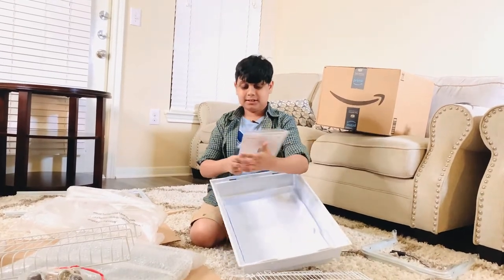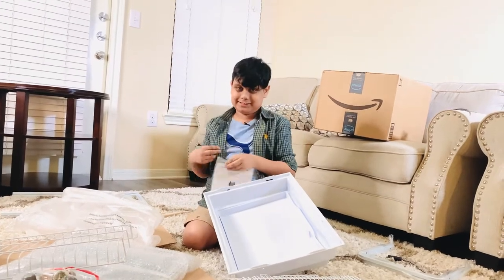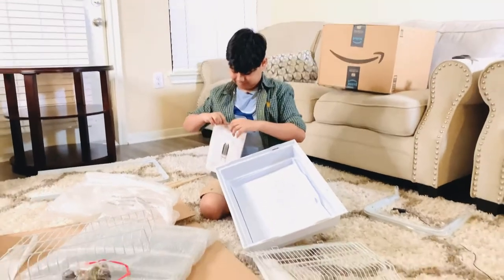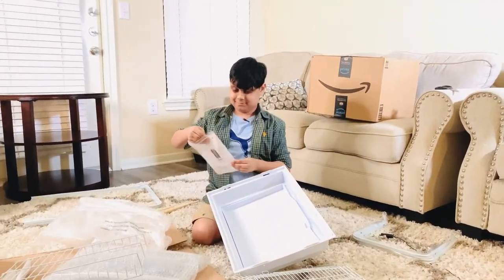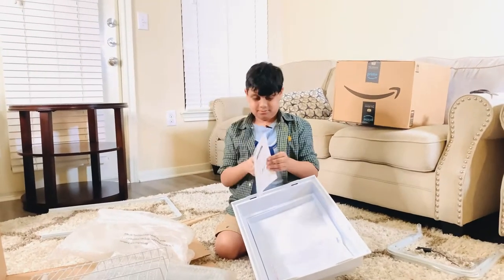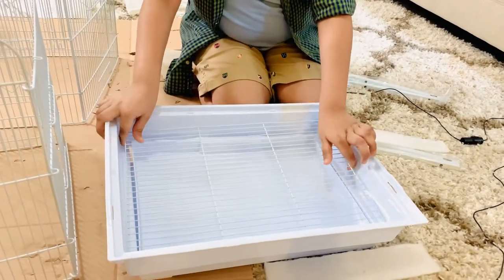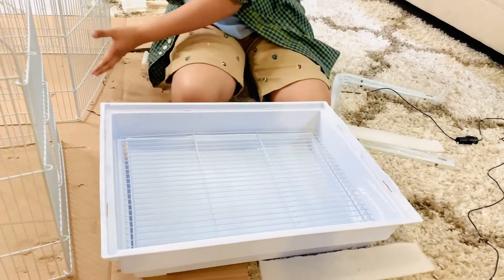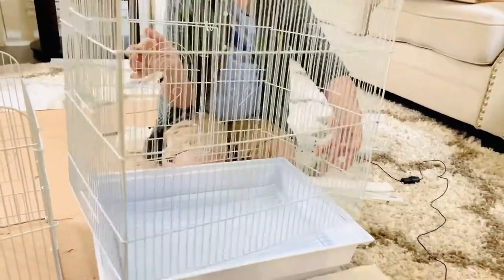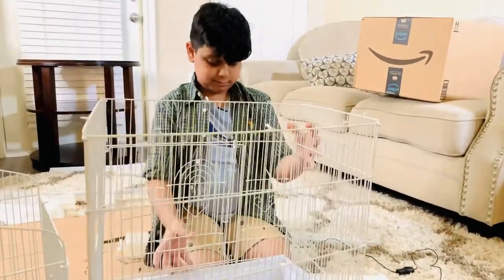You can use this tray like — if your birds poop, it will fall into this and not on your car. And this is the instruction manual. We're gonna make it right now. Now we're going to have to put this on this, then take this and put this on this — you need to connect with the tabs.